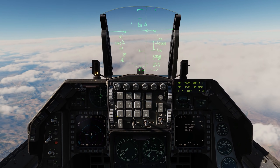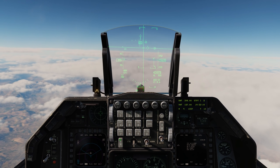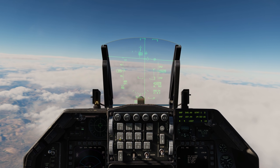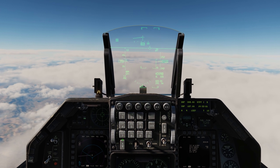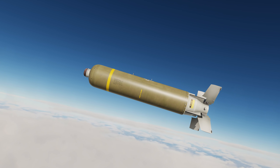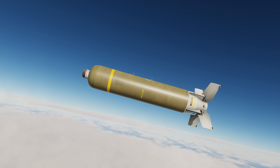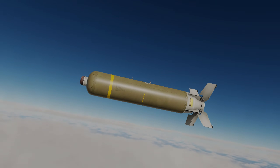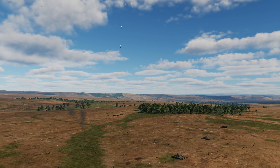One away — steer point two — one away — steer point three — one away — steer point four — one away. Let's bug out of here. Here we can see the BLU-108 coming down, shooting back up, and ejecting the skeets.